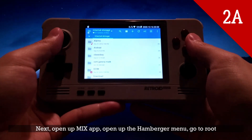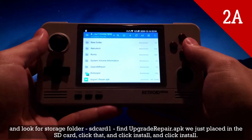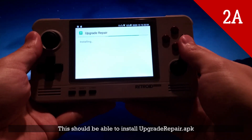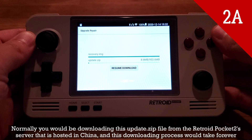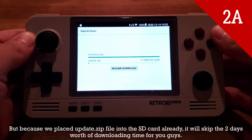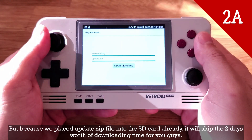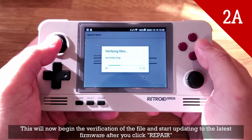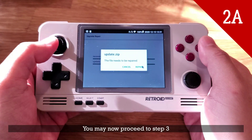Next, open up the MiX app, open the hamburger menu, go to root, and look for the storage folder SD card 1. Find upgrade_repair.apk that we just placed on the SD card, click it, and click Install. This should install upgrade_repair.apk. Once it's installed, click Open. Normally you would be downloading the update.zip file from the Retroid Pocket 2 server hosted in China, which would take forever, but because we placed the update.zip file on the SD card already, it will skip that lengthy downloading time. Go ahead and press the Start Repairing button and click OK. This will begin verification of the file and start updating to the latest firmware. You may now proceed to step 3.